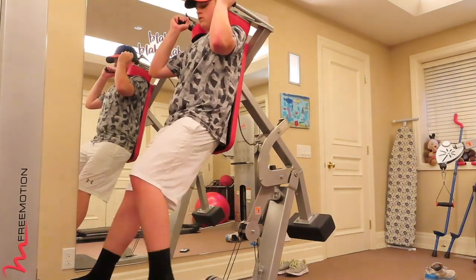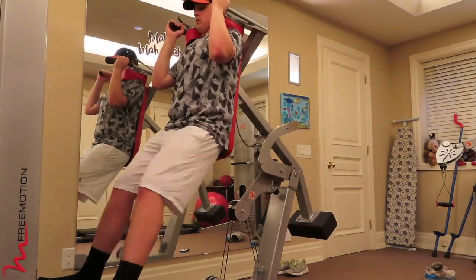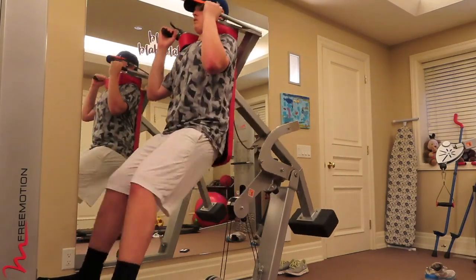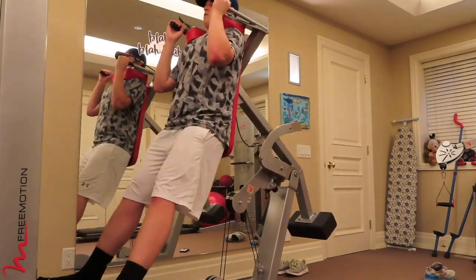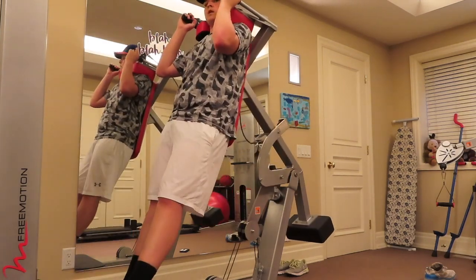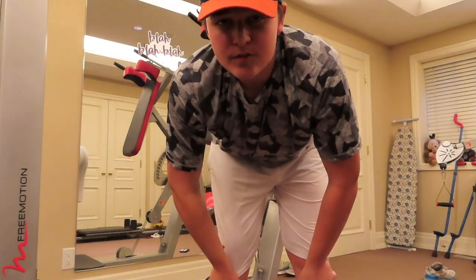To finish the workout, some legs on the squat machine — going for 200 pounds, 20 to 25 reps. That's it, I'm gassed, and that concludes the workout.